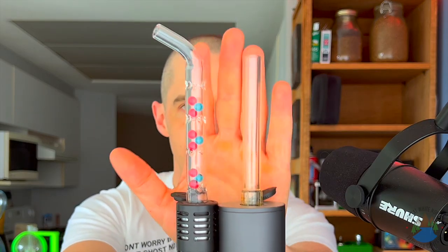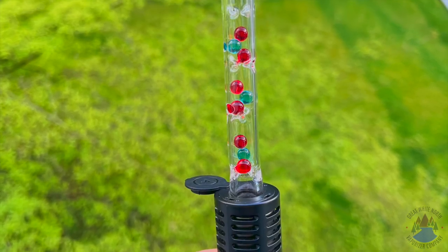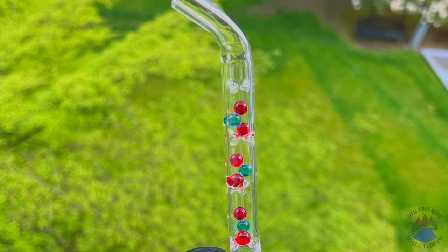The beaded stem functions in a couple different ways. First of all, when you look at the length, you are getting more total length with the beaded stem, and the next thing you're going to notice is the mouthpiece position. Rather than having your mouth directly over the bowl, which can be a little less comfortable, this has a curved mouthpiece, which many people find more comfortable to use.